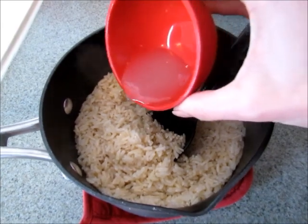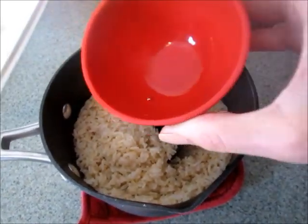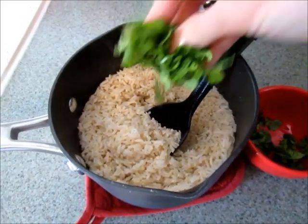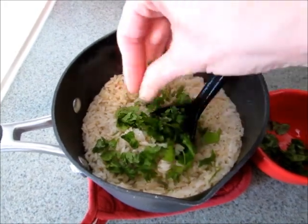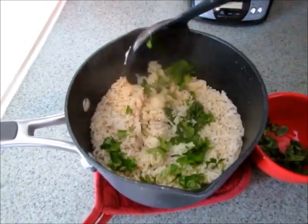I am going to add the juice of one small lime. I'm also going to add my fresh chopped cilantro — I have about a half a cup. You can definitely add as much as you like and just taste it as you go.